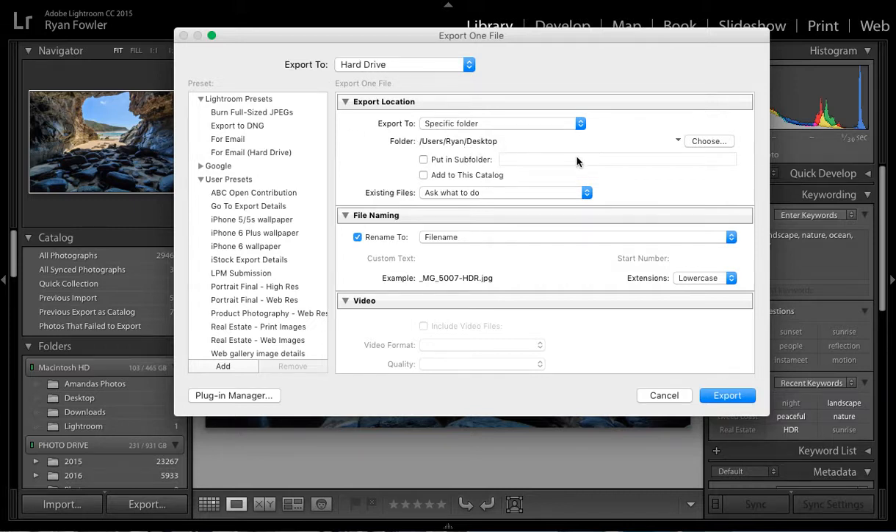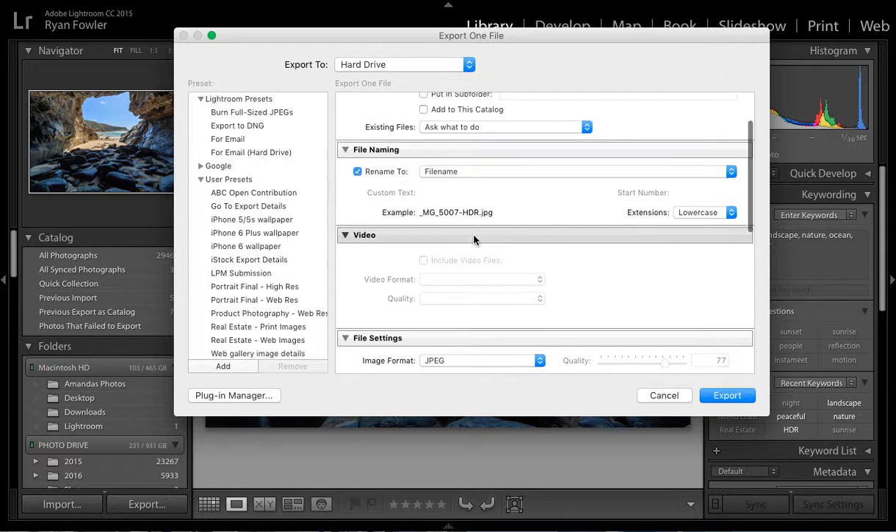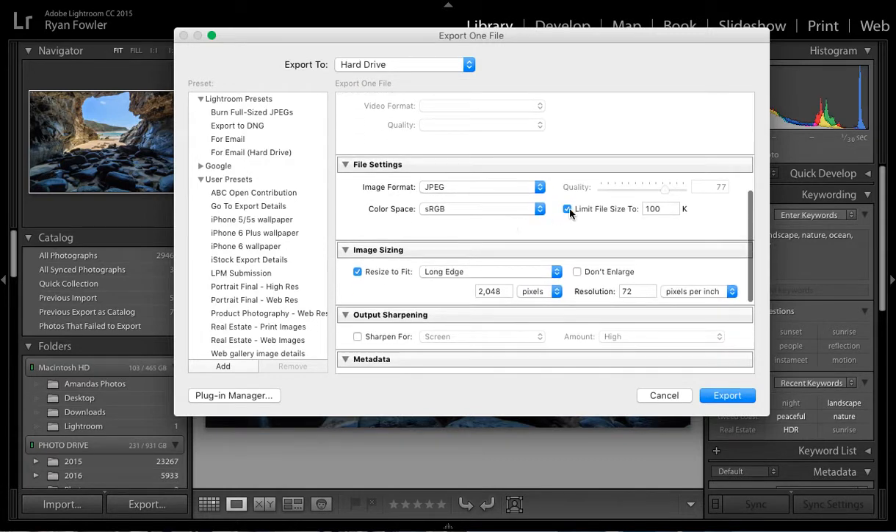I'm just going to put it on my desktop for now. I don't really want to rename it — I could just untick that if I wanted to. And here I'm going to choose JPEG, which is recommended by Facebook, sRGB, quality 77.